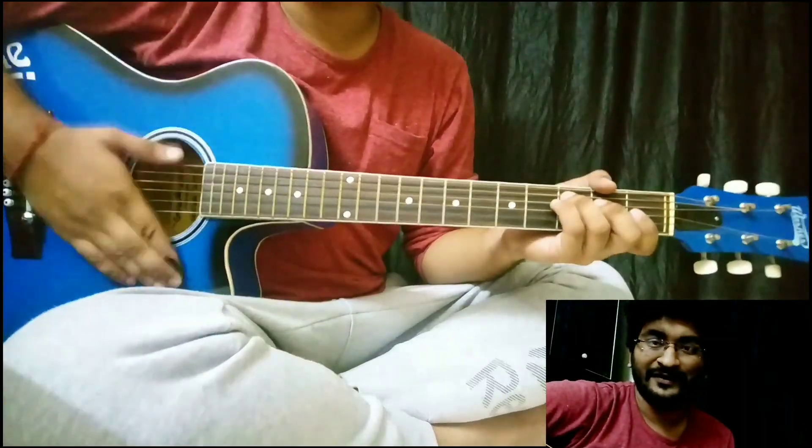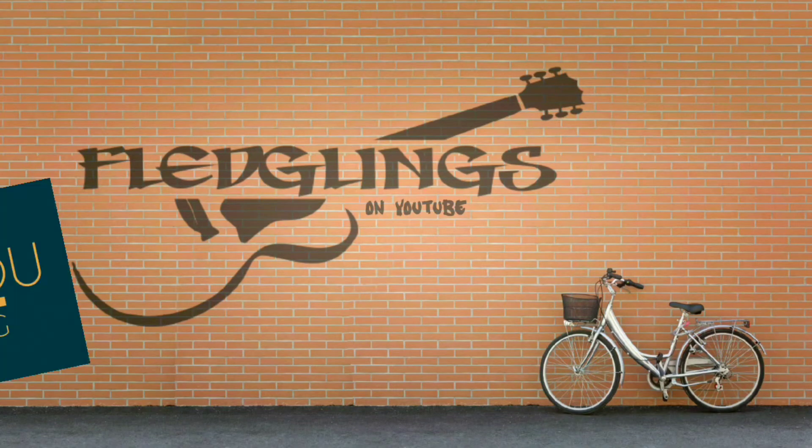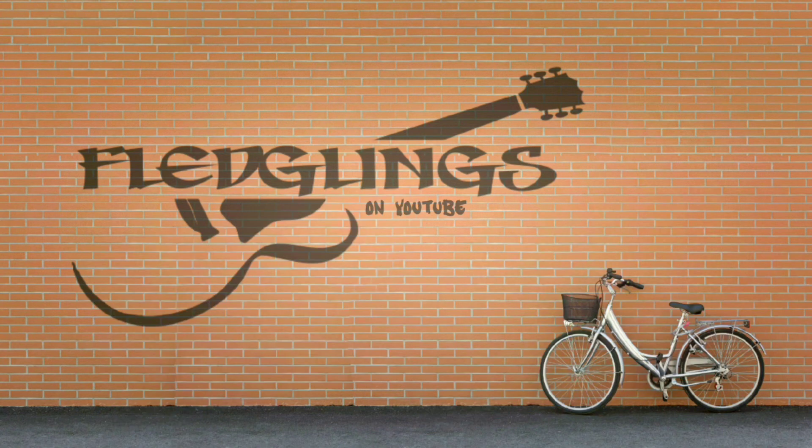That's all from my side — keep practicing.